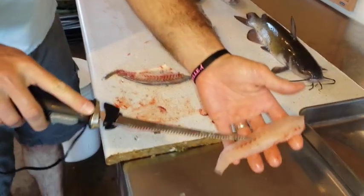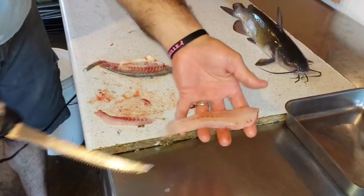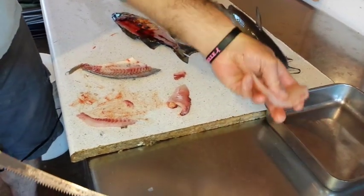Just get the majority of it off. You can see there's some left here, a little bit there, but the majority of it's gone. That's a pretty nice clean white fillet.